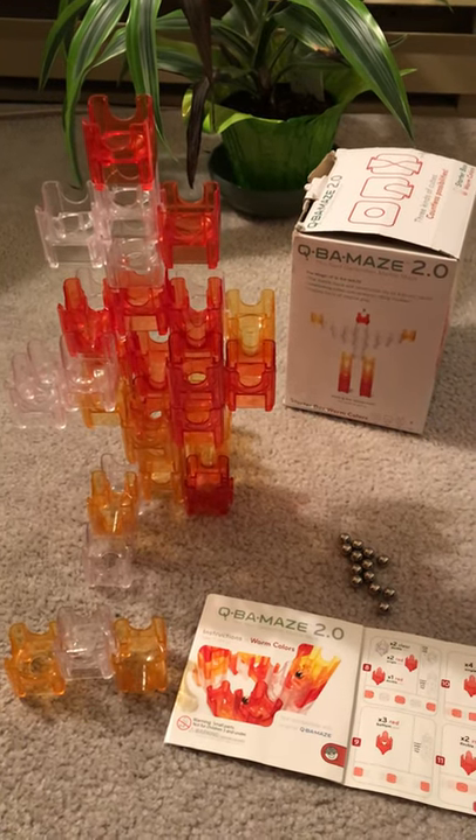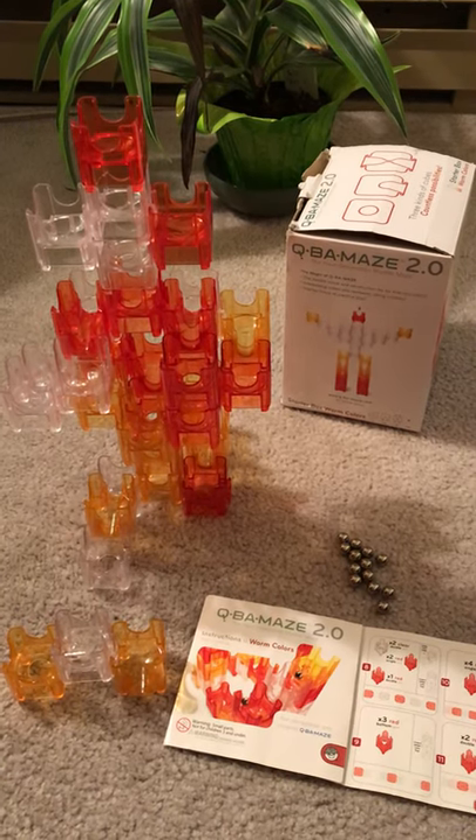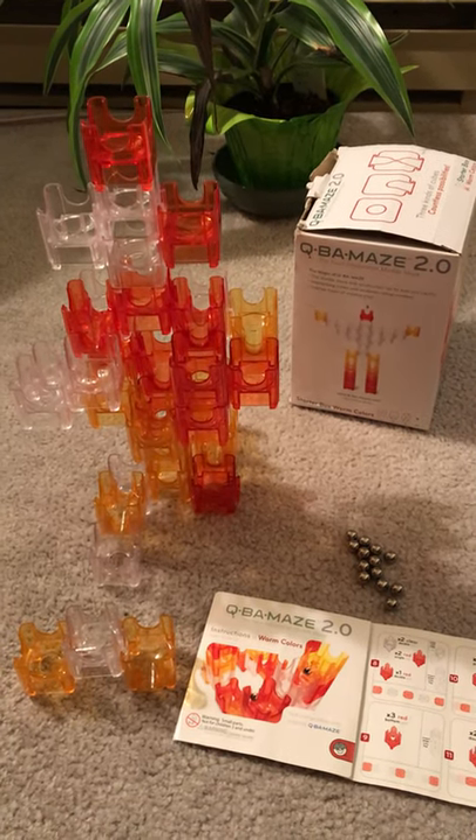I'm the Nerdy Nifty Nana and today I'm going to talk about Cuba Maze 2.0 starter box worm colors. This is a basic set from the Cuba Maze line of marble runs.